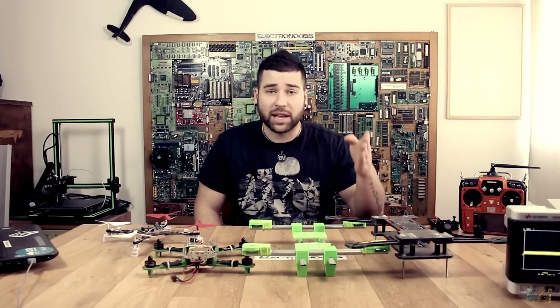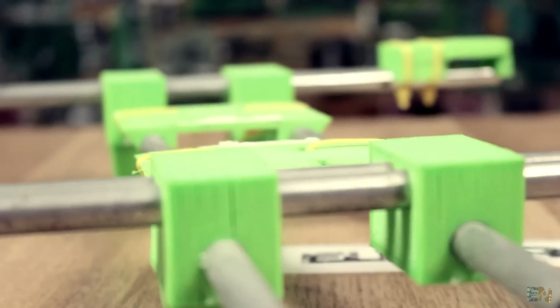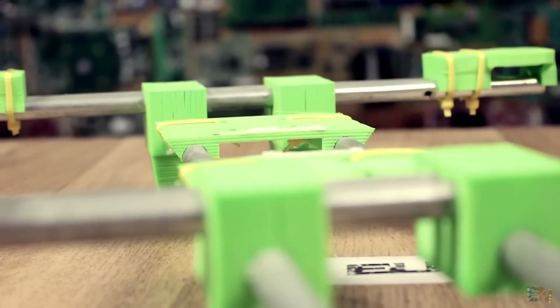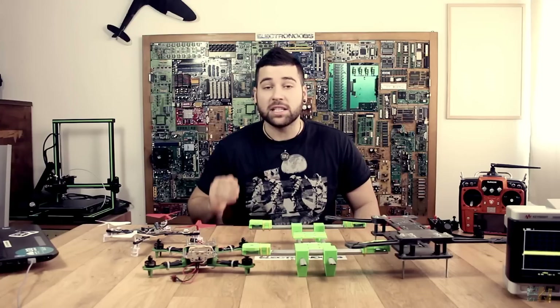I couldn't manage to fly this drone, and the same happened with this body. This one is made with aluminum tubes and 3D printed parts. Finally, I designed this drone.